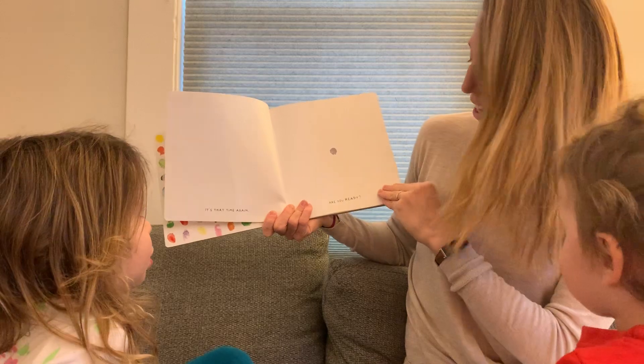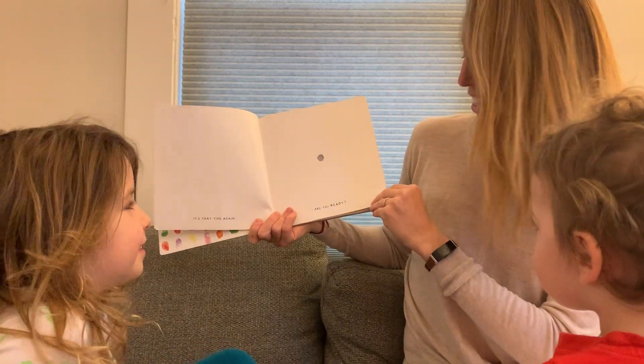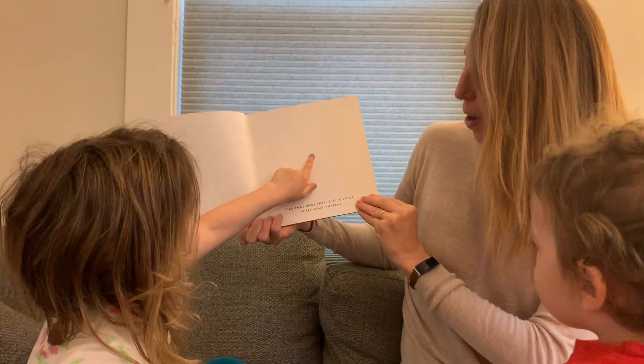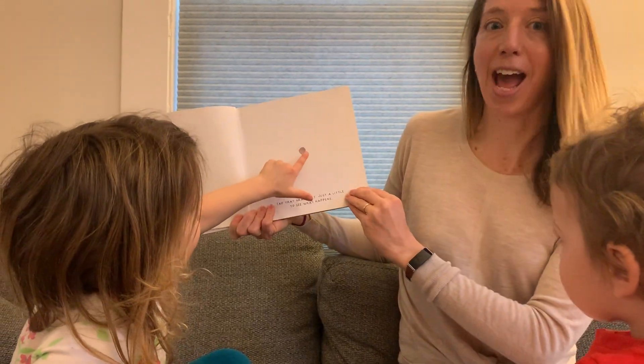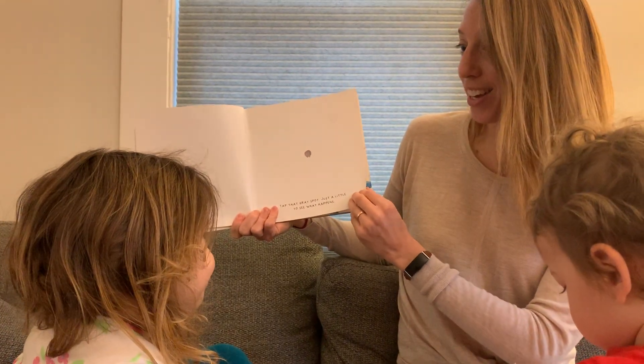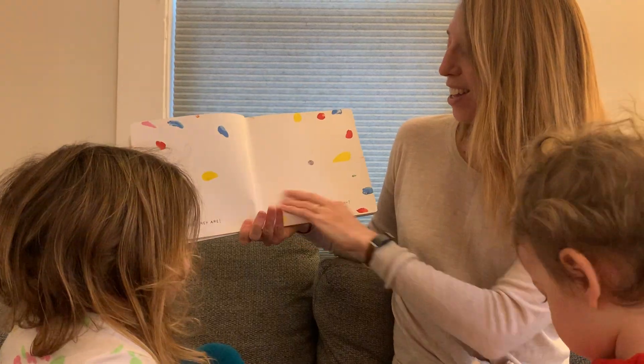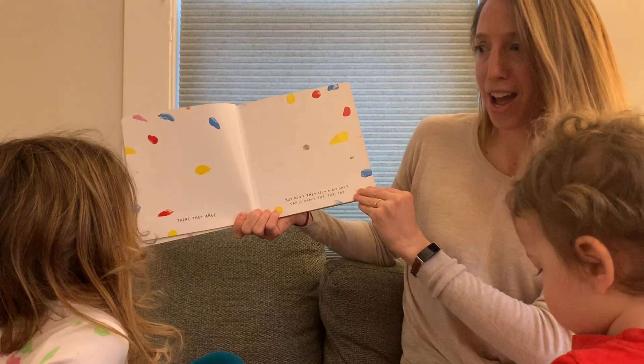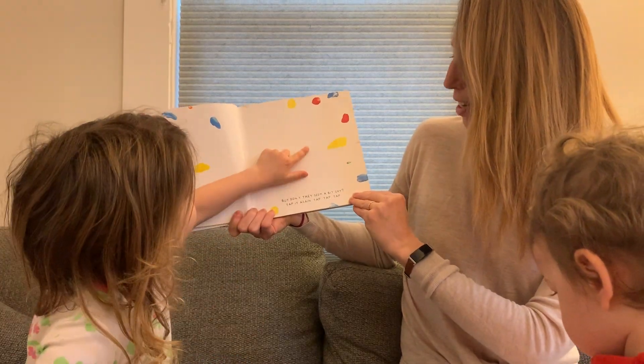It's that time again. Are you ready? Yes. Tap that gray spot just a little to see what happens. Did you tap it? There they are. But don't they seem a little bit shy? Tap it again. Tap, tap, tap.